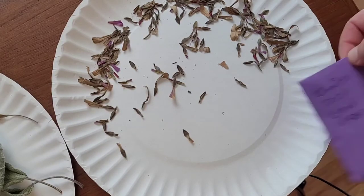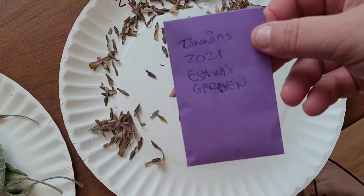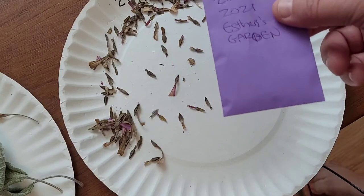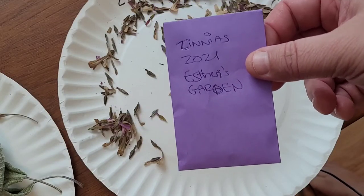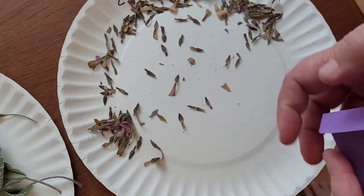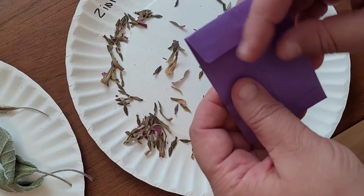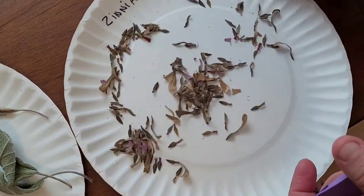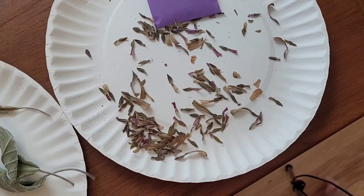Once your seeds are fully dried and ready to go, use some kind of envelope like this. Put what it is, the year that you harvested them, and a description of where it came from — your garden, maybe a farmer's market, whatever it is. Make sure to put that basic information down. You can add more if you think you need it, like a special color or variety. In my case, I just say zinnias. All you have to do is put them right in the envelope and seal it up. I tend to just leave it open on the plate until I know I'm done harvesting all the seeds I need for the season, and add seeds to it as I go.